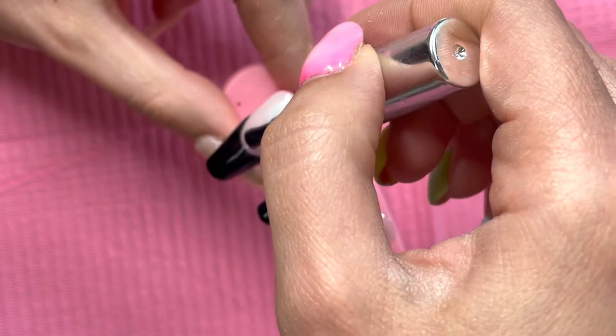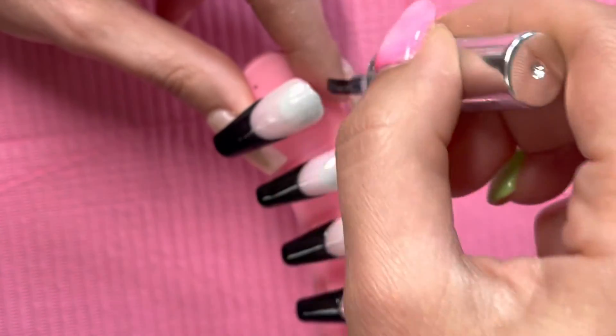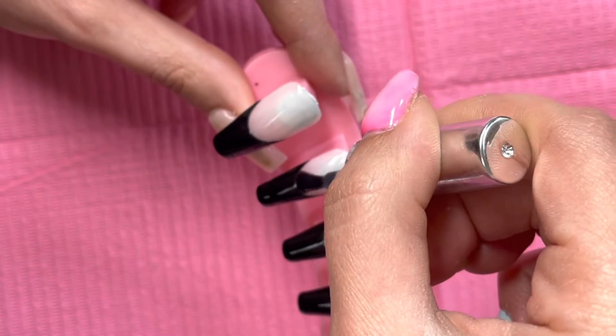Now that the nails are fully cured, I am going in with a high shine non-wipe top coat, but just on the milky area. Then I will go ahead and cure those for 60 seconds.